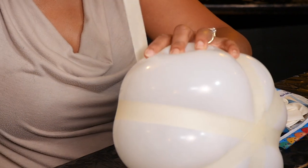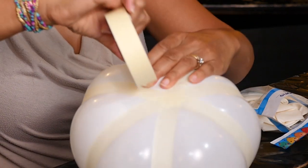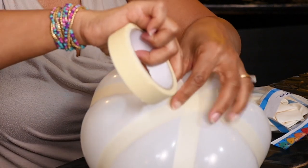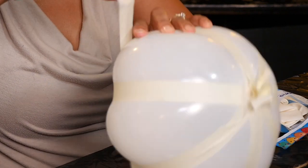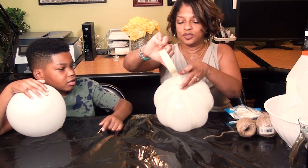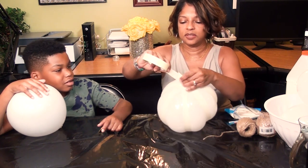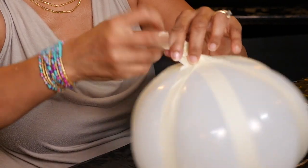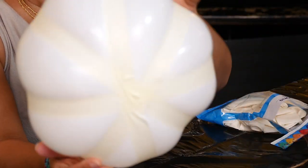The tape is wrapping the balloon into different sections. I can't do the last one too tight because it's really full and it might pop. I think that's the last one I'm going to do. Let's roll this around — and there's my pumpkin shape!